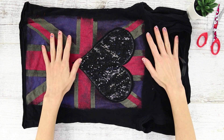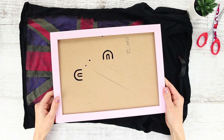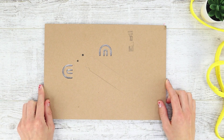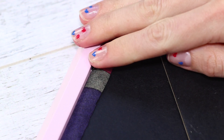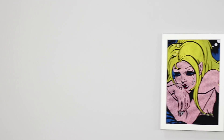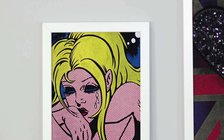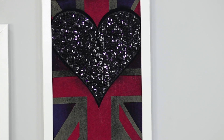For starters, you will need a t-shirt with a bright, unusual print and a picture frame. Cut out a piece of fabric that has the design on it, place it in the frame, and hide the edges of the fabric between the frame and the backing. Hang the picture on the wall — you can make a whole picture gallery from your old t-shirts. The main thing is to choose a t-shirt of a matching color.